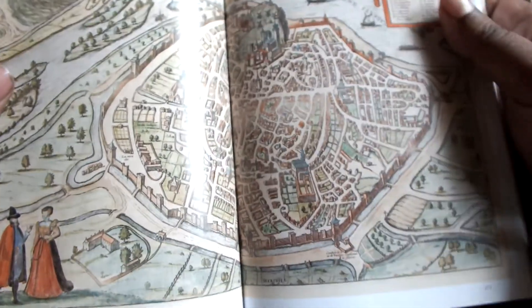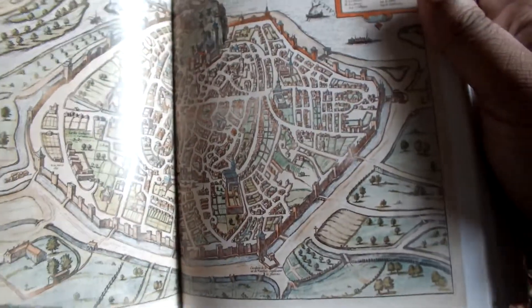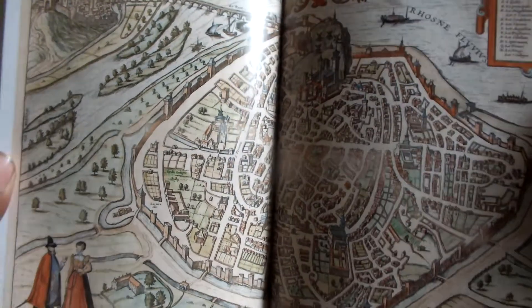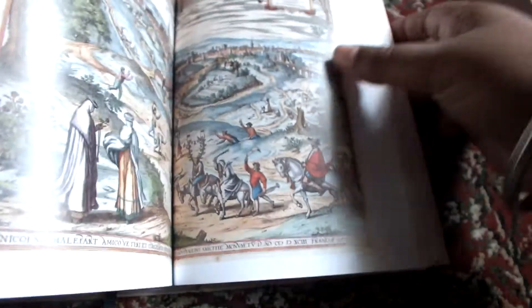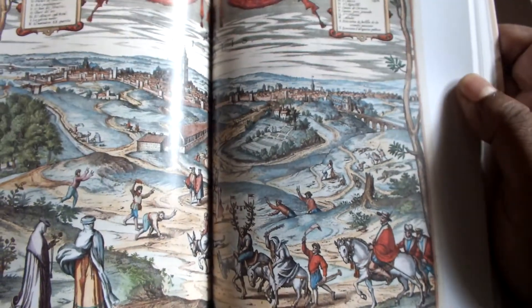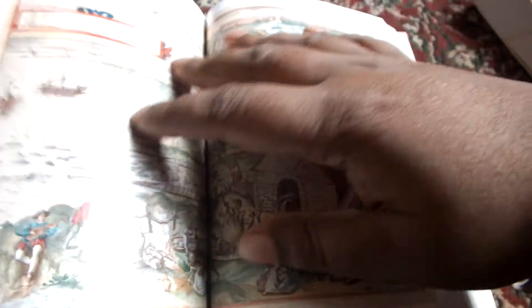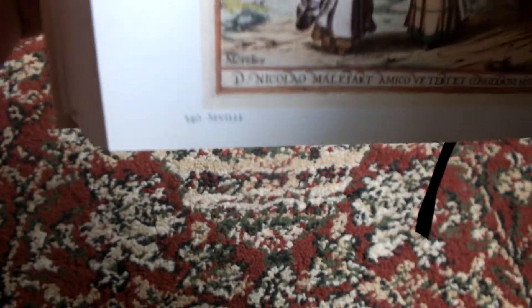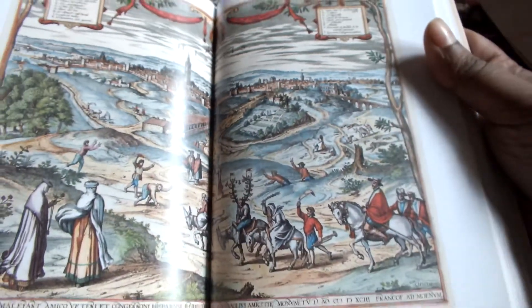There are lots of illustrations throughout the book. This is Avignon, I think — it's beautifully done. And here — I had no idea which city this was at first. It says here: Seville. I wouldn't have guessed it otherwise, but this is apparently Seville.